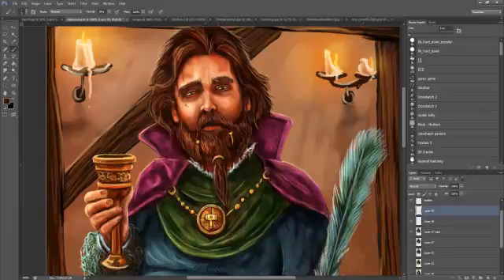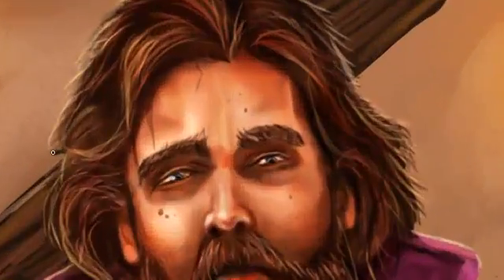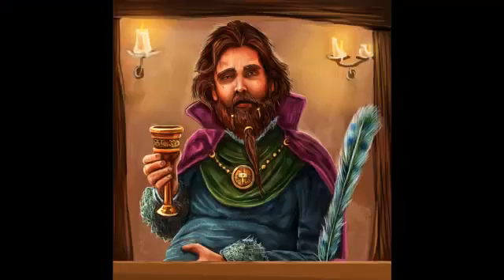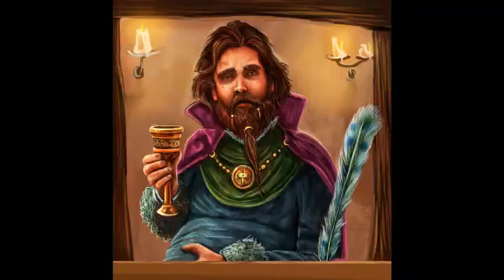Just adding some final details now — we're pretty much coming to the end of it. Just putting his eyebrows out a little bit to make them look more natural. I think it's turned out pretty well. It's a piece of card art, so it won't need the crazy amount of detail you might put into something that was going to be on the box front. But that's the final picture.